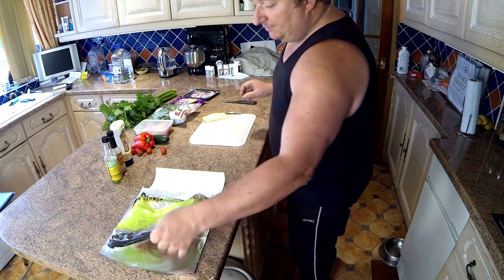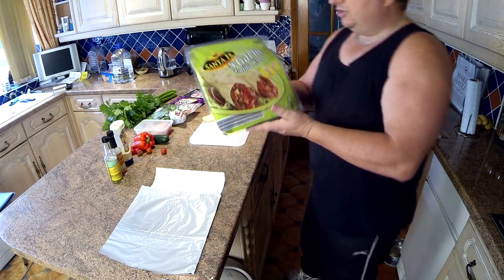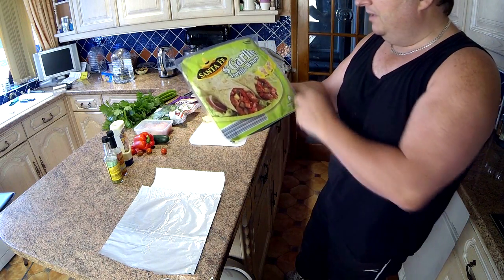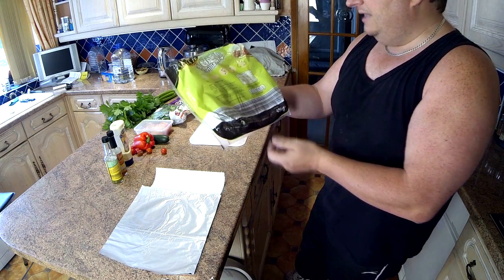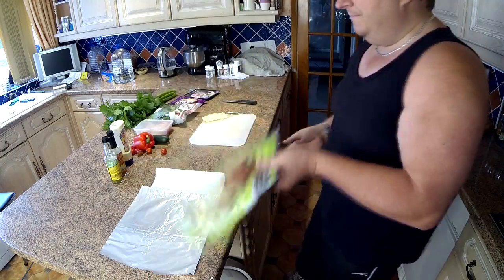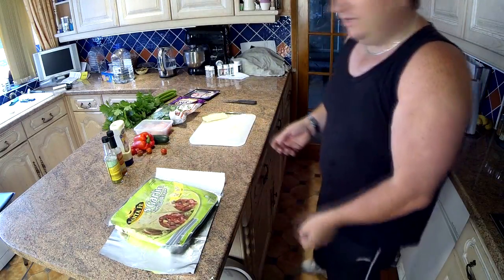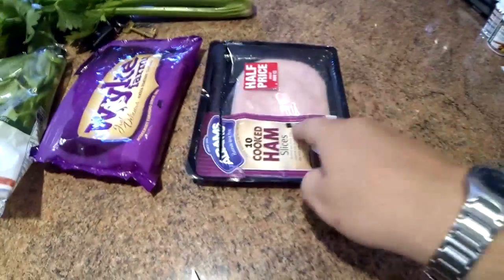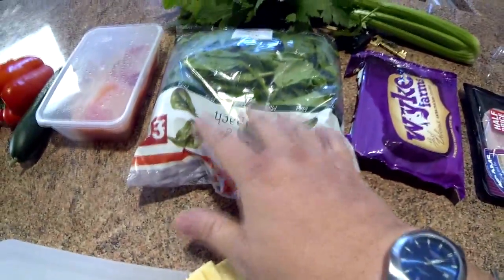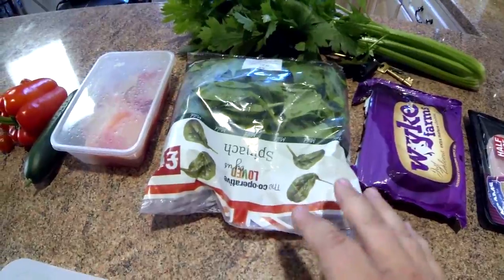First of all we've got the wraps. We're using a genuine tortilla wrap — it's got a low glycemic index, so if you're diabetic for example you can use something like this. It's also got some herbs in it. Our base ingredient is going to be ham, and we've also got cheese.